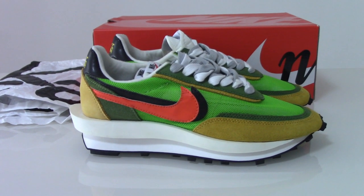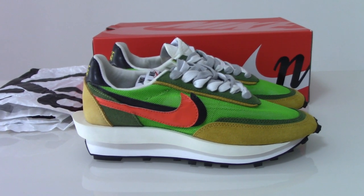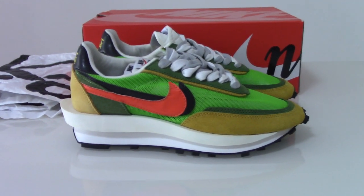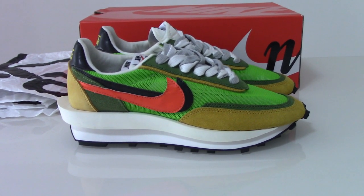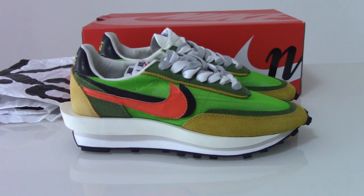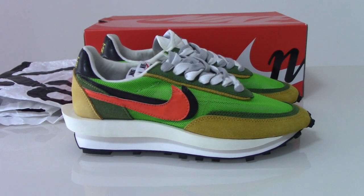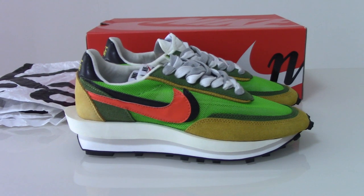Welcome to my channel! Check out these shoes — this is a new style that recently came out. For this series there are so many colors available: black, white, gray, blue, and red. Today I have the green color for you. Some people like a fresh flashy color, others prefer black and white which is easy to match with clothes — just depends on your preference.